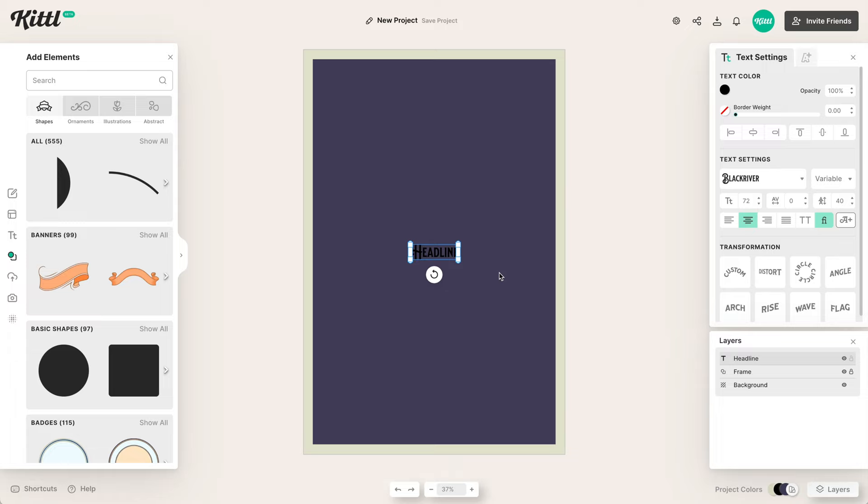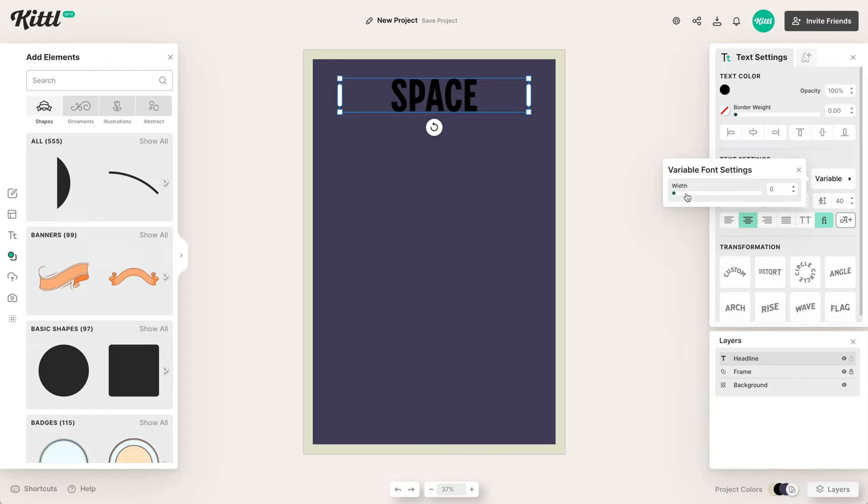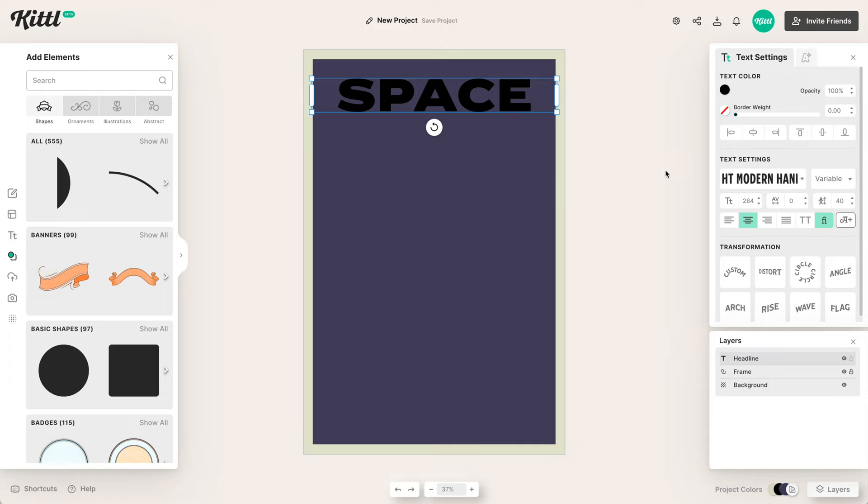We're going with a space cowboy theme, so the first thing we need to do is pick a great font. The one I'm going to choose is the Modern Hand sans serif font, which is a variable font. I'll put that all the way across — it's really nice, very retro and vintage but also very modern. I'm going to close that spacing a little bit to make it fit better with this layout.